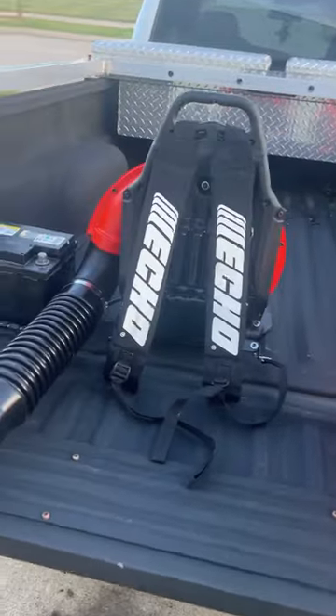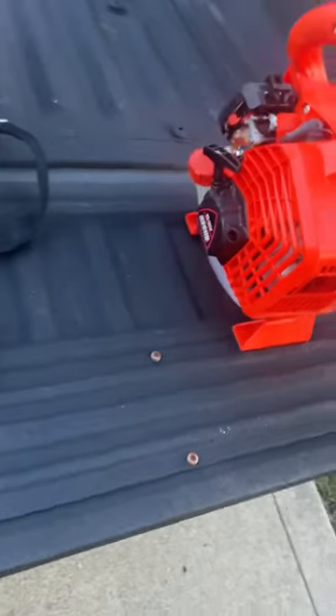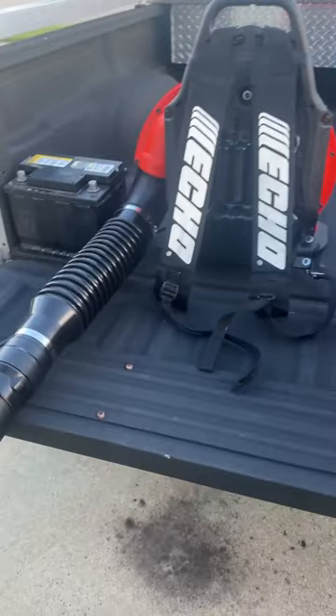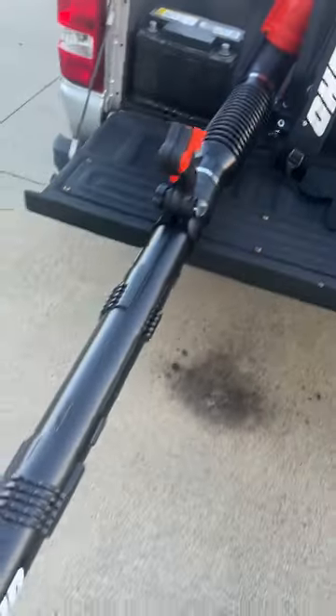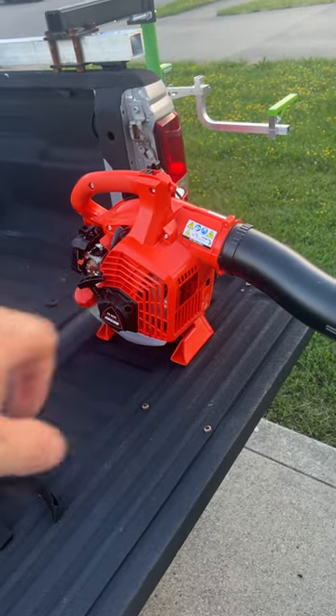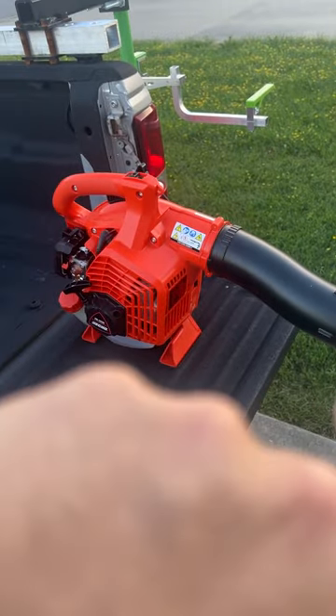Hey guys, welcome back — it's Yoshi Speed 405 by Yoshimori Moto. Today we're going to feature something pretty interesting. We've got a backpack blower and a leaf blower. This is the Echo PB-2520 and this is the PB-755.